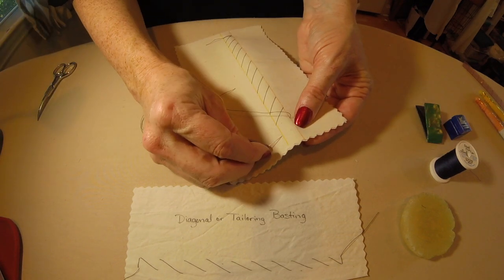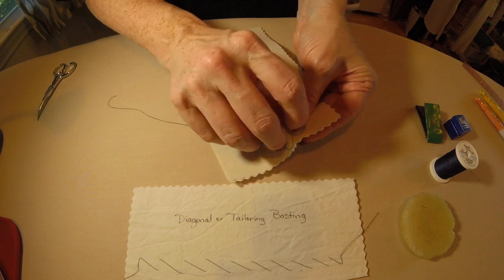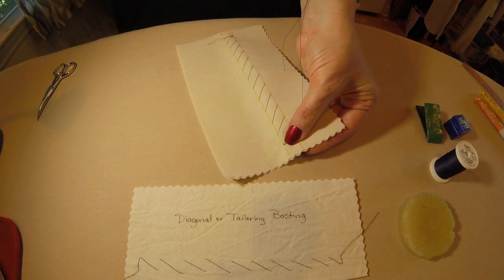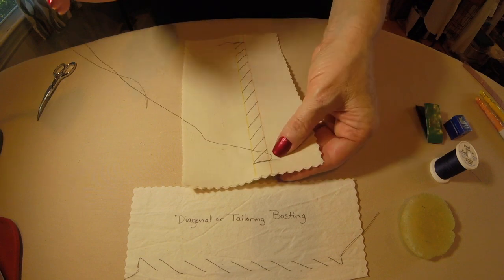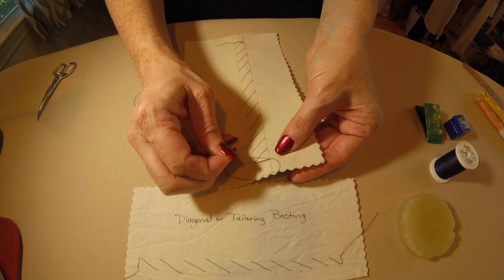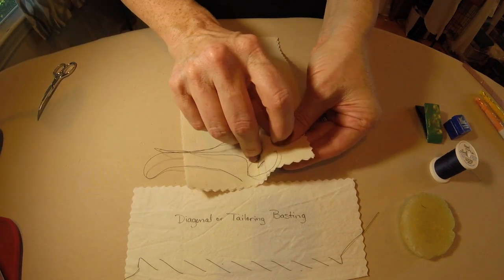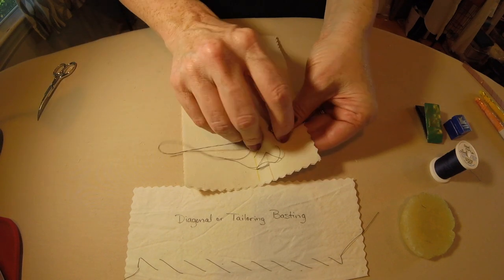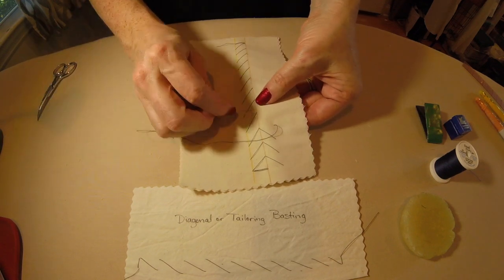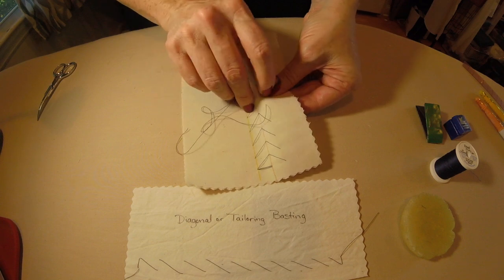For the purposes of our sample, we are just going to do a tailor tack at the end — I am just stitching in place one or two times, then I would trim this. Now, if I were to go on and do tailor basting as in a pad stitch, I would take another stitch here close to where I was before, keeping it about half an inch apart, and then move down going the opposite direction. This is what creates our pad stitching look, which looks like a herringbone. When you go back up, it will chevron the other direction, and that is how we create our pad stitching.